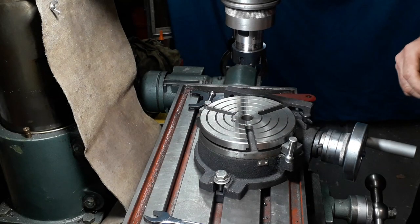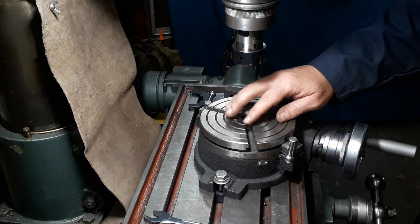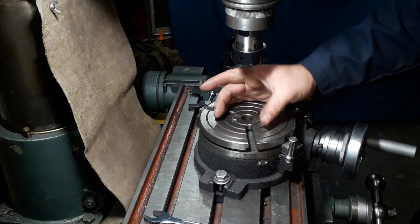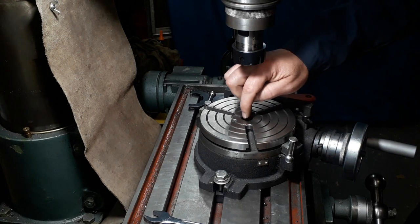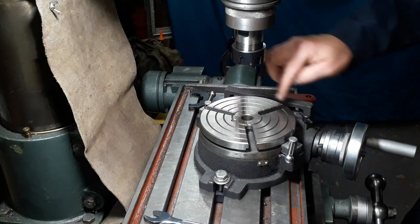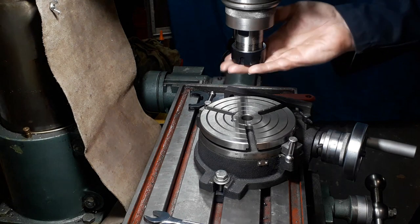So here's the video for it. The problem you've got when you're machining anything - say you want to fix a chuck on here, put a piece of work in, and make sure you're centered. You can use it as a center reference, or then you've got your reference to offset to do radius machining on the end of something.